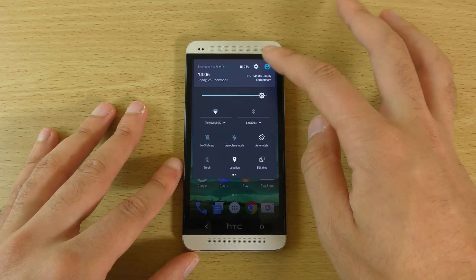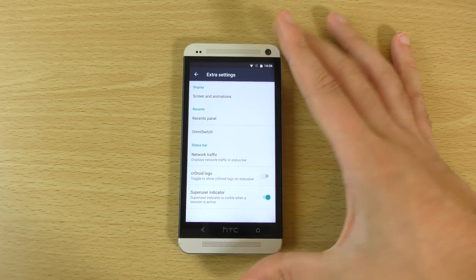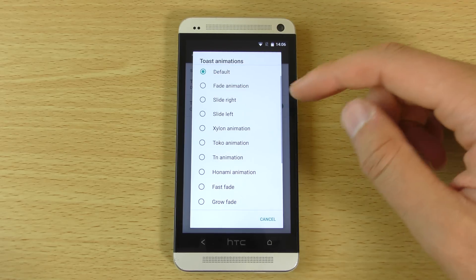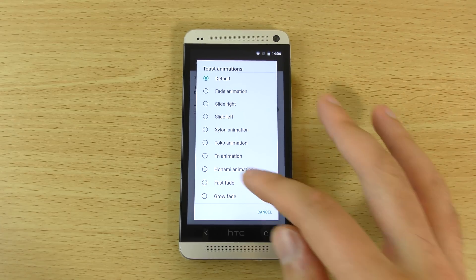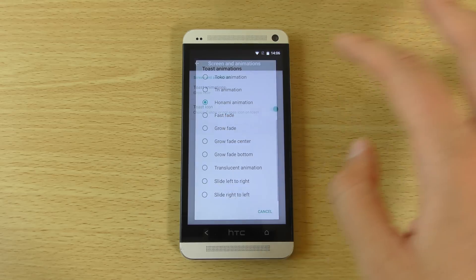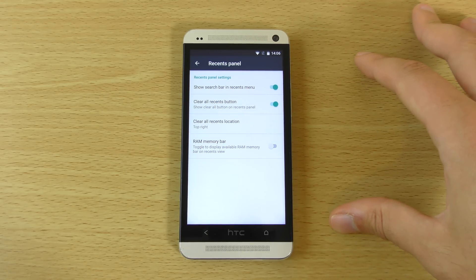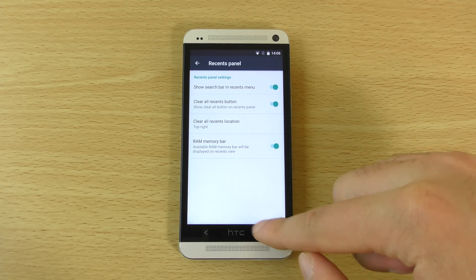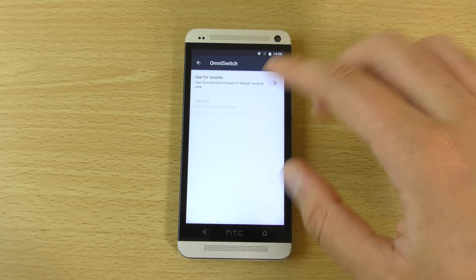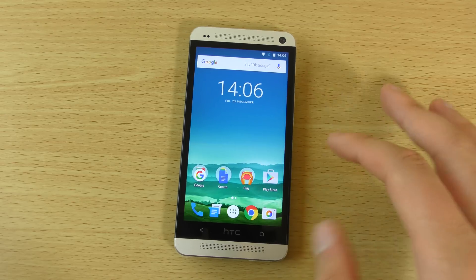We also get some other things in the settings that you can customise. There's an extra settings section where, for example, you can customise the screen animations — like your Toast animations — if you want a different one. So if you put the Hanami one on you can see that comes up differently, or there's Grow Fade. Going back, we do get customisation of the Recents panel as well as a RAM memory bar, which is pretty nice. We also get the Omni switch, and the CR-Droid logo at the top left. So quite a bit of customisation in that one section.